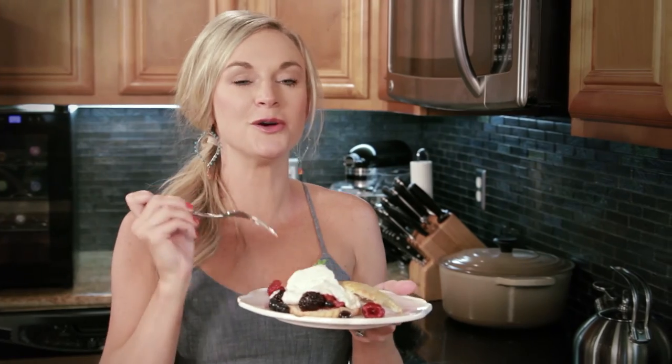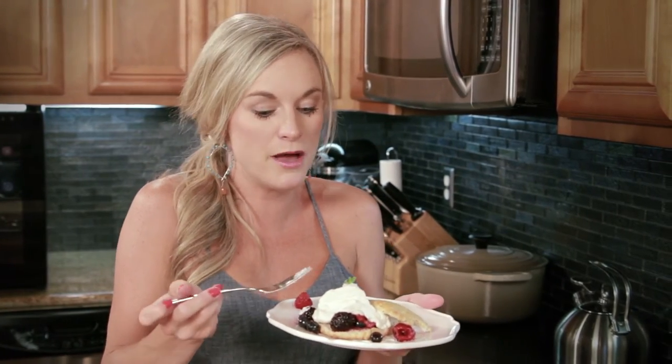Mmm, this is so good. This is not your traditional strawberry shortcake — the extra berries just give it such a brightness and freshness, which makes sense because it is berry season. But what's really interesting are the vanilla beans; they bring out such a depth of flavor and a sweetness to this whole thing and just bring it all together. I could eat three of these.